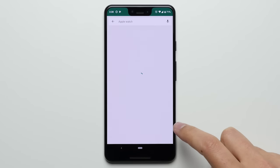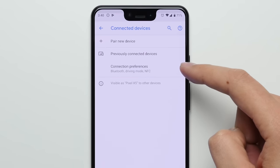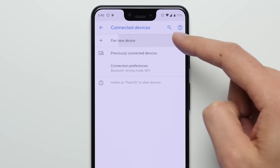But something I think maybe all of us can agree on is that one of the things that sucks about the Apple Watch is the fact that it doesn't work on Android phones. Apple doesn't offer an official Apple Watch app on the Google Play Store, and there's no way you can just hop into Bluetooth settings and pair the two.